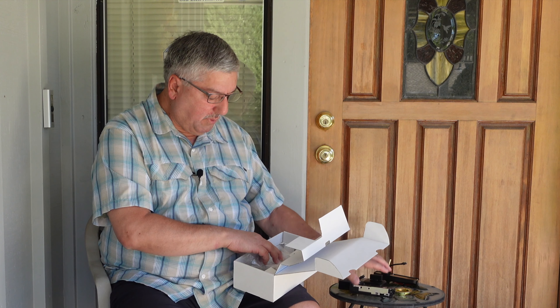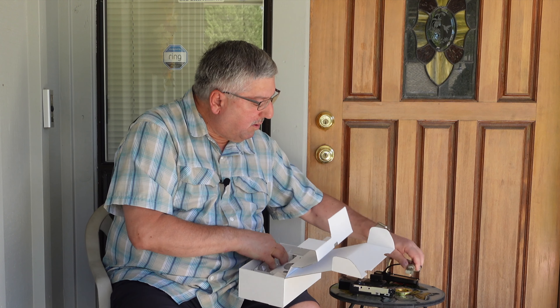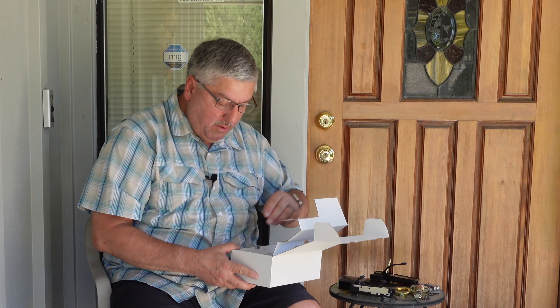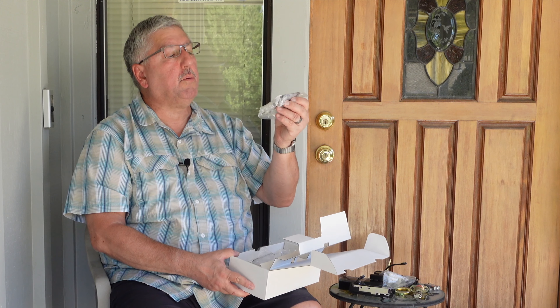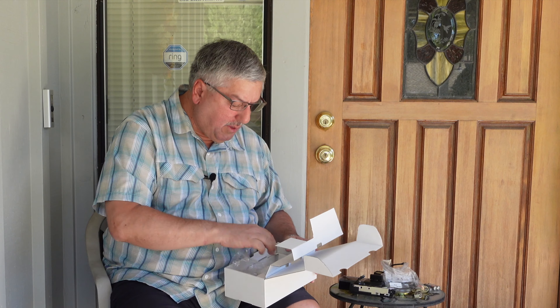Inside there's a case for four double-A batteries and it just plugs in here. We also have the lock set that goes into the door jamb. They gave us the four batteries so we don't have to go hunting for them - that's nice. There's a bunch of screws to handle different thicknesses of doors, a new strike plate to match the same color as what we're installing, and they give you two keys.